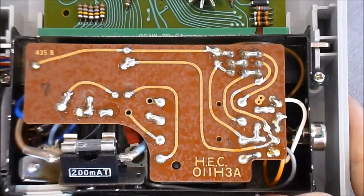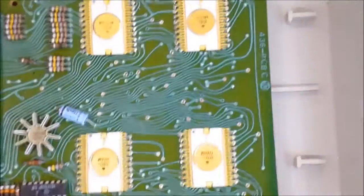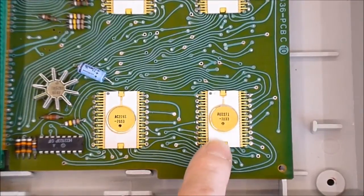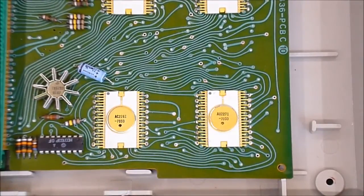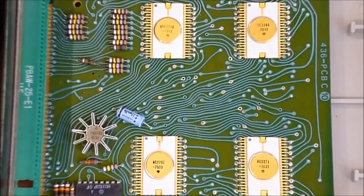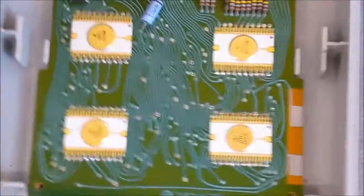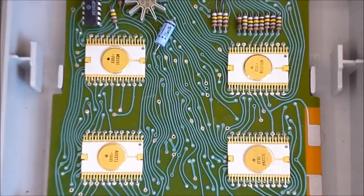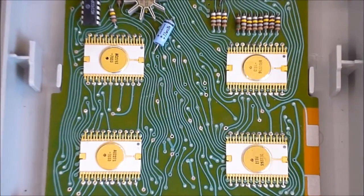So here we are for this calculator, guys. This is really a nice view — I love these chips, they are so beautiful. Here is your computer background for you — you can do something nice with this. Thanks for watching. Bye bye.